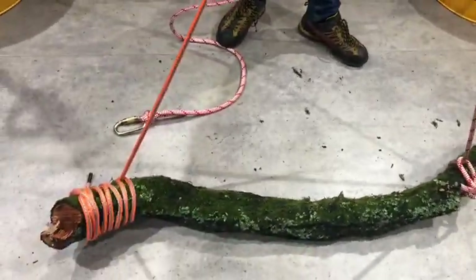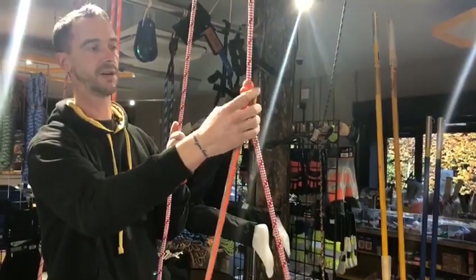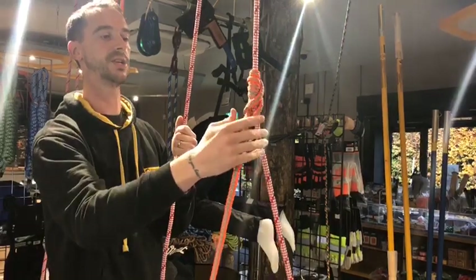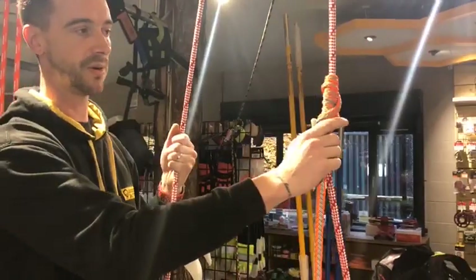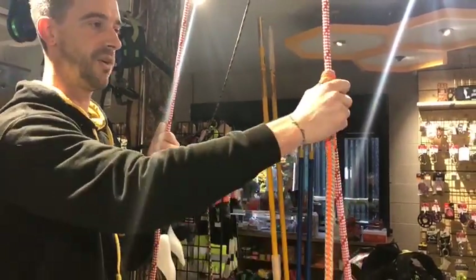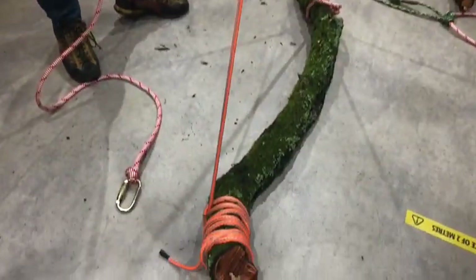Then you take your balancer with this large eye splice here — I've already tied it, as it would take quite a while to show from scratch. You've got a large eye splice here and I've tied a Clem Heist in here. You could use a Prusik knot if you wanted, but I find a Clem Heist is more effective. Take the Clem Heist and run it down and tie it to the other end of the branch.